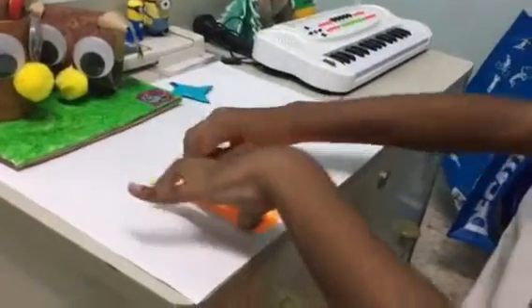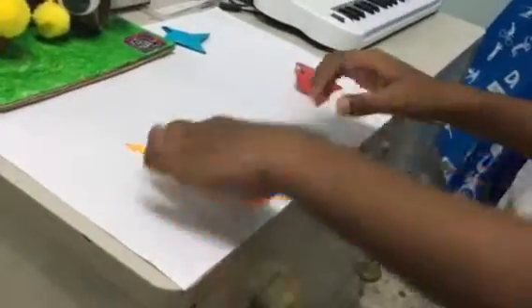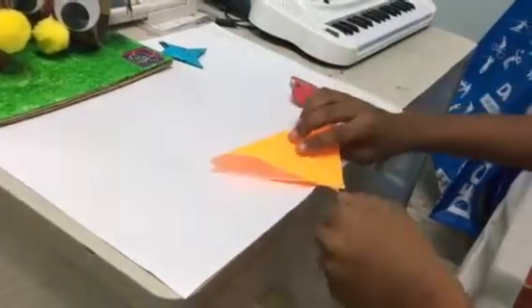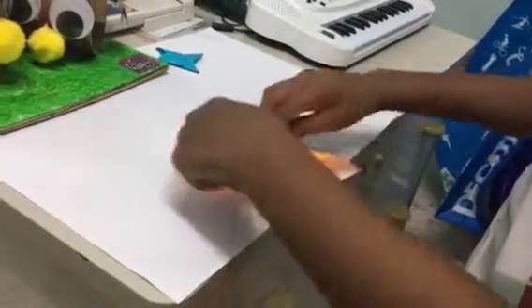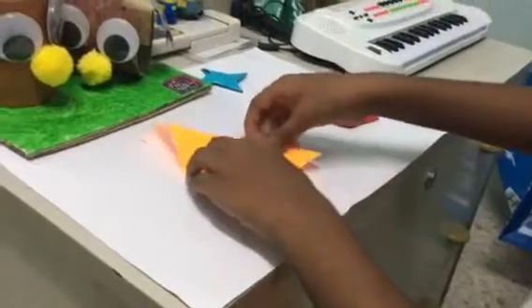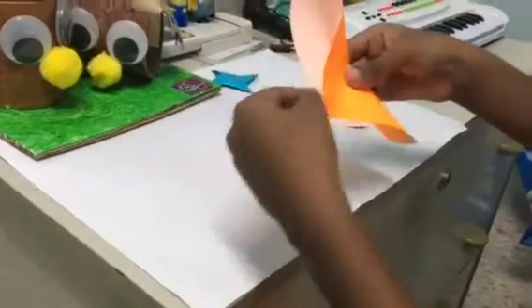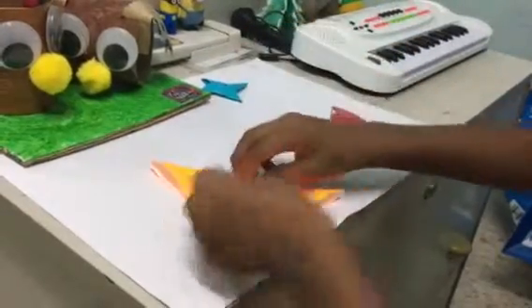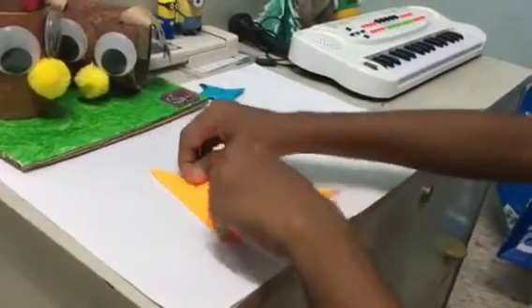First we are going to do like this and press it really hard. Then let's do that the opposite side and press it. You have to press it very hard.